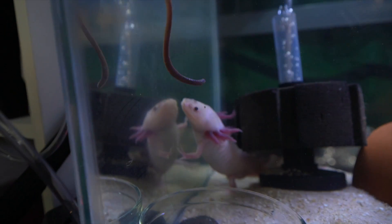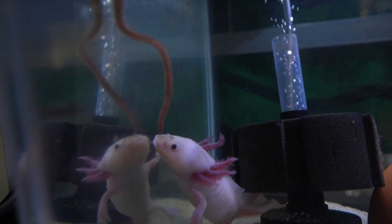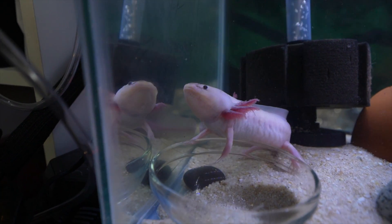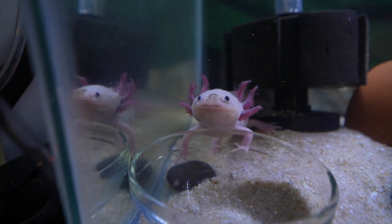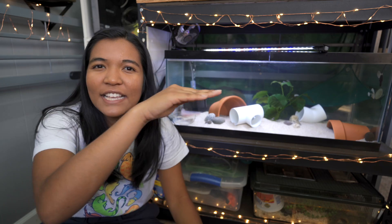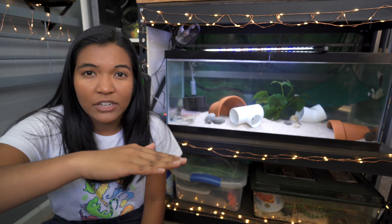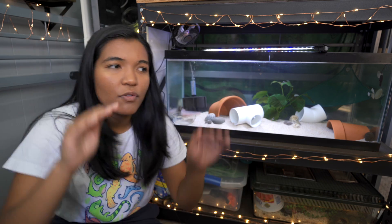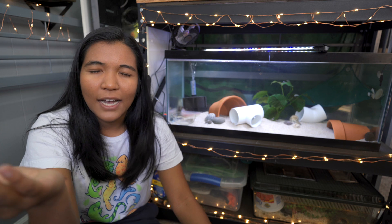People always ask why not just take frozen water bottles and throw them in the tank. Yes, you can do that — I'd recommend the little half-size ones, about six or eight ounces. You can freeze several and float them in the tank, and once they're melted, rotate them out with a fresh one. That's definitely a possibility, but it's not really a long-term solution. The other thing to think about with temperature is the goal is to keep it as stable as possible. You don't want it fluctuating, because if your tank keeps dipping when you add a water bottle and then slowly climbs back up to 70 degrees, that up-and-down fluctuation can actually be more stressful for the axolotl than just having the temperature stay at one slightly non-ideal temperature.